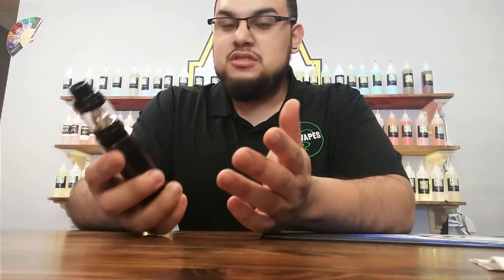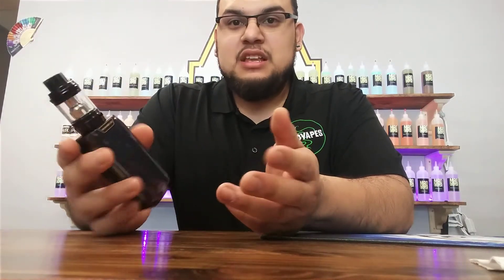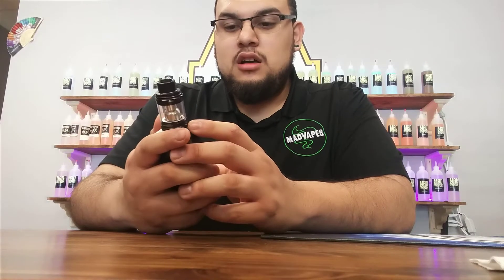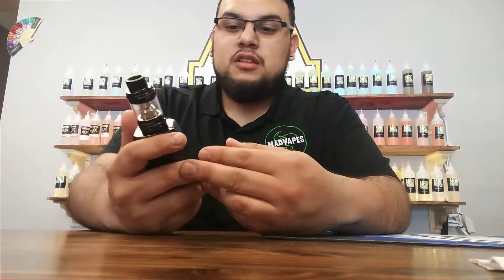It is touchscreen, of course — like every other Revenger, it is touchscreen. It has the same settings: bypass mode, wattage mode, temperature controls, and you can change what kind of wire you're running on that.